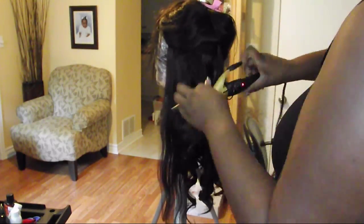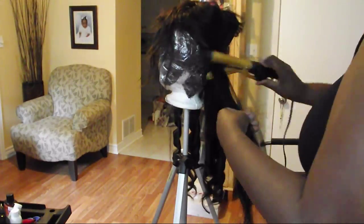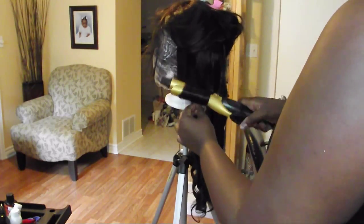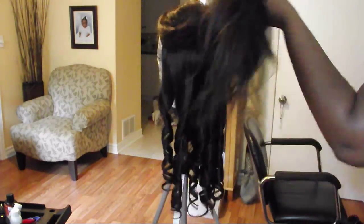That's how I create these beautiful curls that last me forever. Sometimes my units would remain curled for almost up to two to three weeks by using this method. I'm going to finish up this wig and curl the entire unit, and I'm going to speed it up for you so it's not a really long video.